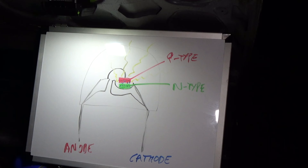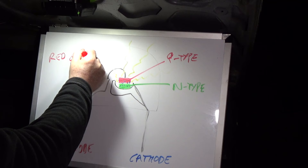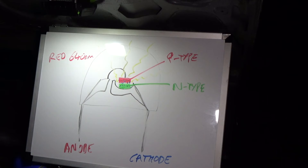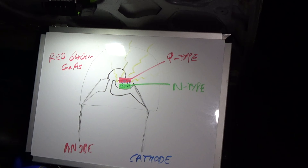Red LEDs — years ago we had red, yellow, and green LEDs, that was all. Red LEDs operate at around 640 nanometres wavelength, and they use gallium arsenide as the main chemical. That gives off a red light at a very narrow wavelength of 640 nanometres.